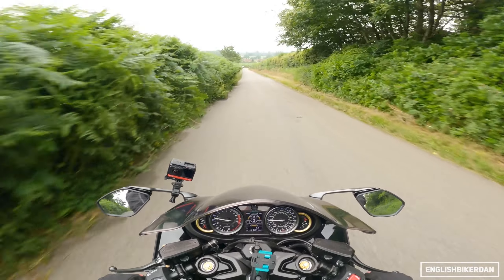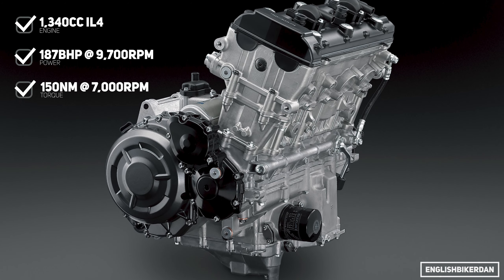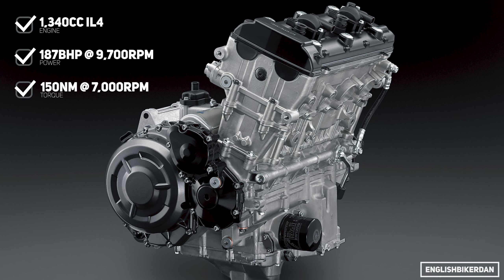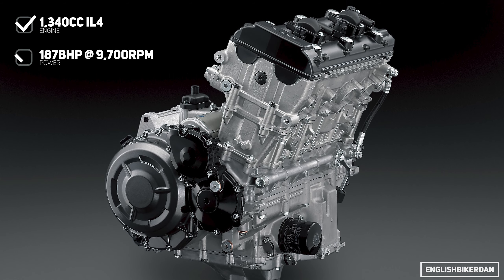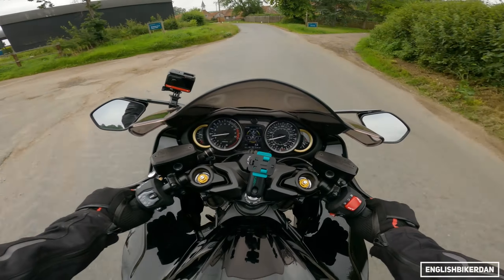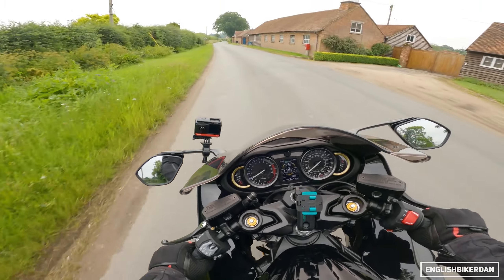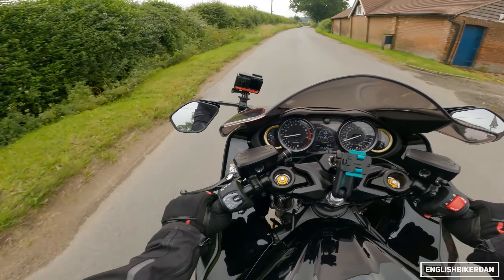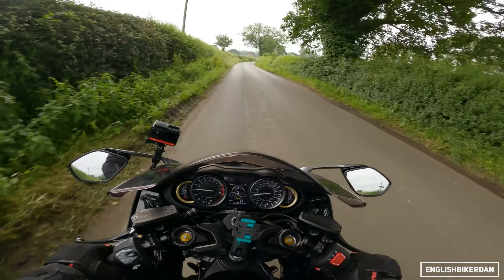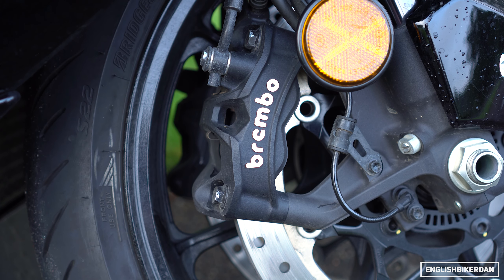Let's talk about the engine — that's 1340cc inline four, and it makes 187 horsepower at 9700 rpm and 150 Newton meters of torque at 7000 rpm. The bike redlines at 11,000 so you kind of know where it's at in the rev range.